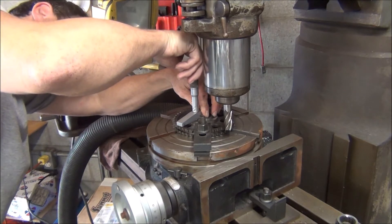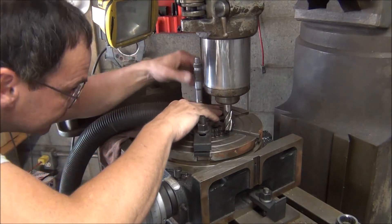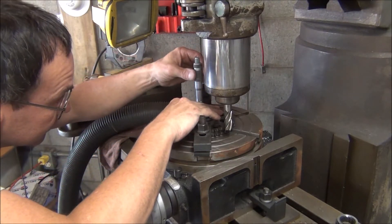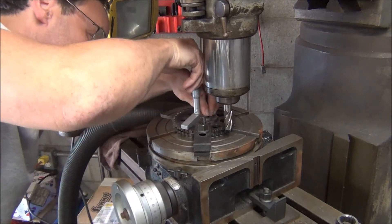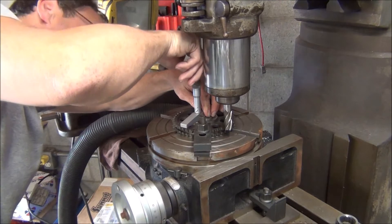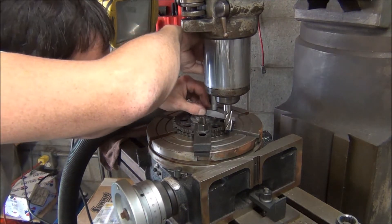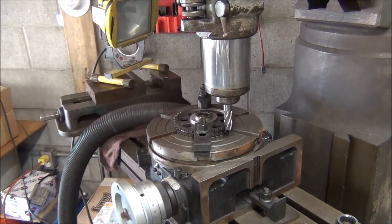It looks like I have six more thousandths to go. Well, that was my final cut — I misread my mics. But luckily, I didn't take enough instead of too much. If you don't take enough, you can fix it easy. When you take too much, you have to buy a new gear.